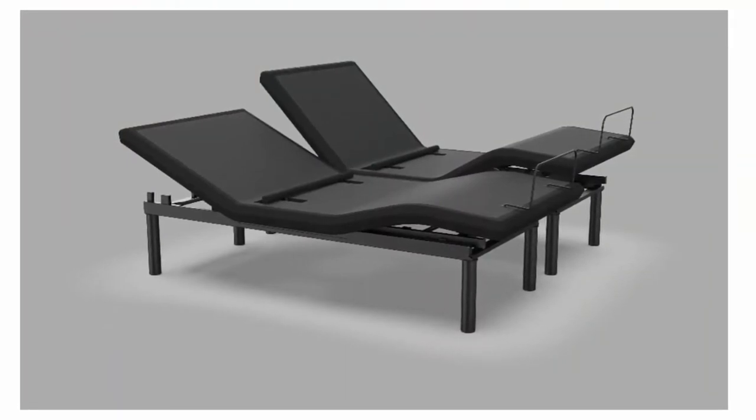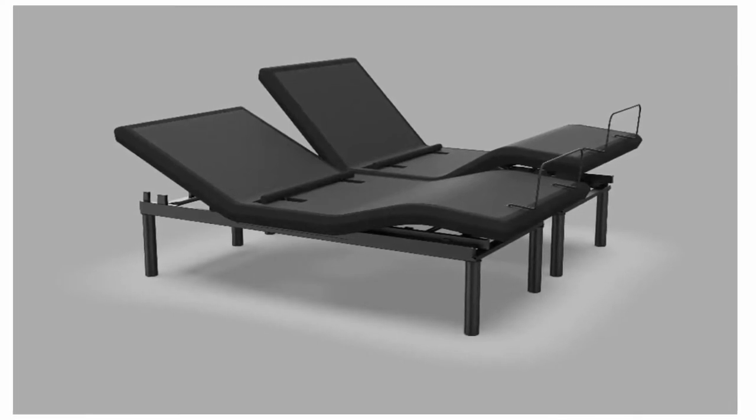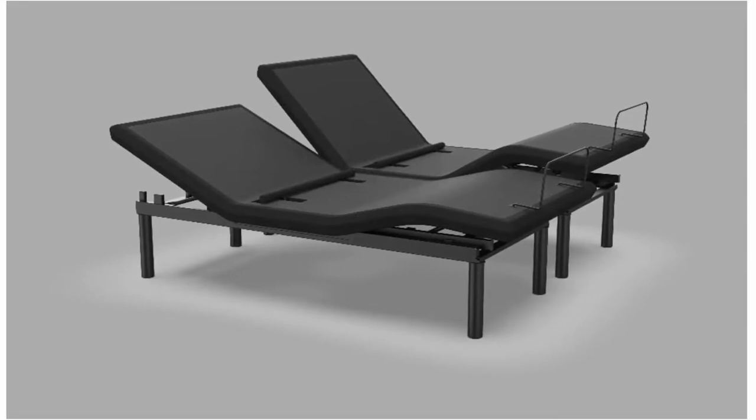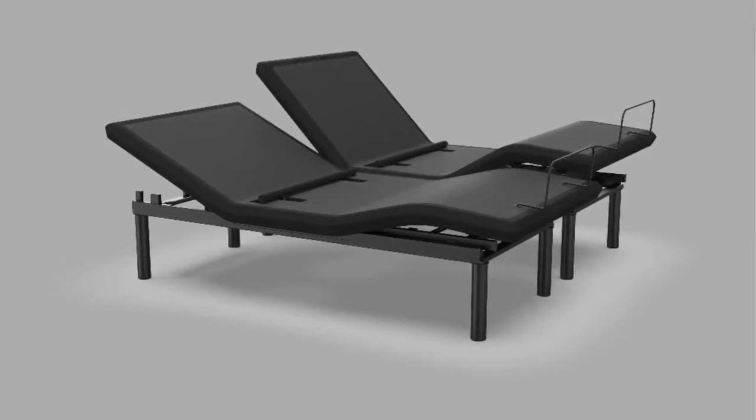Mattress Base — 3 ways to use our King Adjustable Base: have the base stand-alone with the included bed frame legs, drop it in your current soft bed frame without a box spring, or remove the bed legs and set it on your bed lift platform.